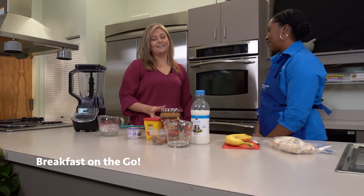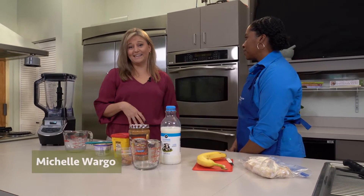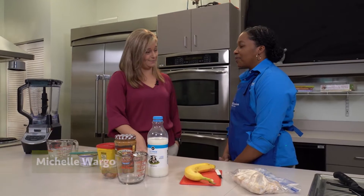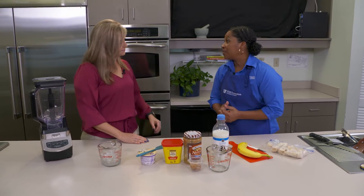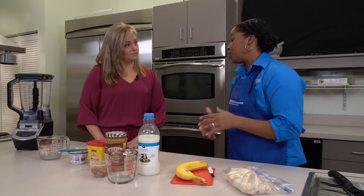It's really hard to find things in the morning to eat that are quick and healthy. Joining me today is Jana Anderson, and she's going to show me a great smoothie recipe. We call this 'breakfast on the go' because it's super simple and easy and it involves a lot of different food groups.